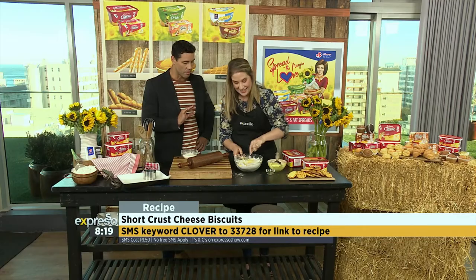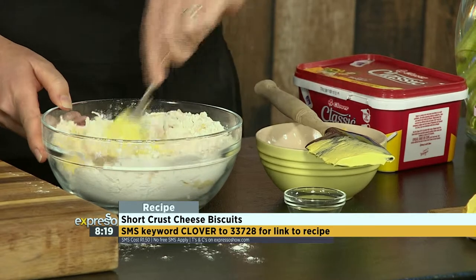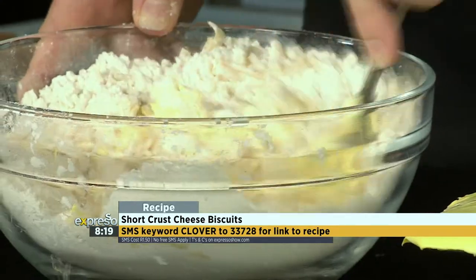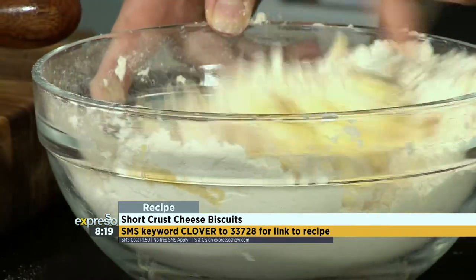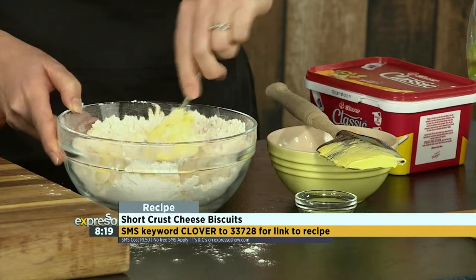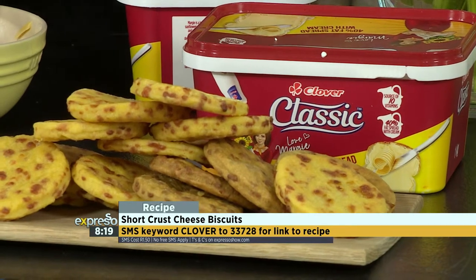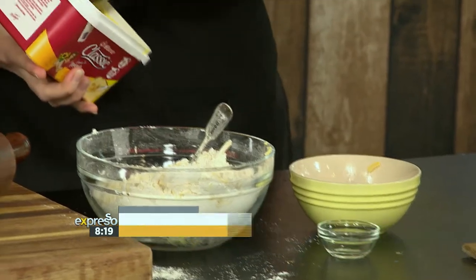That's what makes the best shortbread biscuits — lovely and crisp with a fantastic flavor. And with a touch of cream in there as well, it helps smoothen it out nicely, bringing about that richness. The keyword is Clover — text Clover to 33728 if you want to get your hands on the recipe. We'll send you the ingredients list and a link to that recipe.